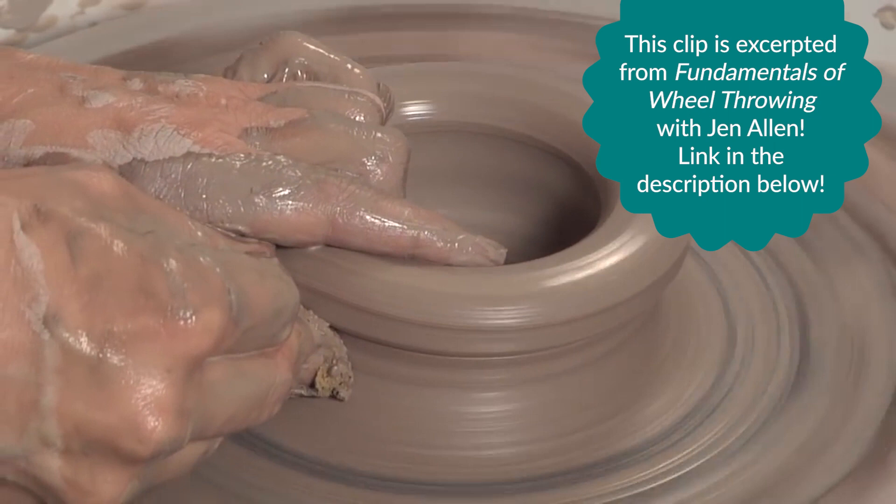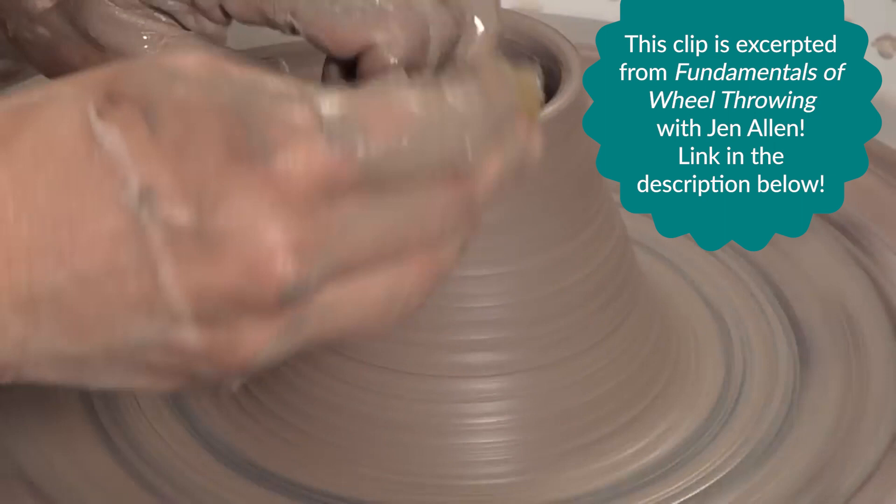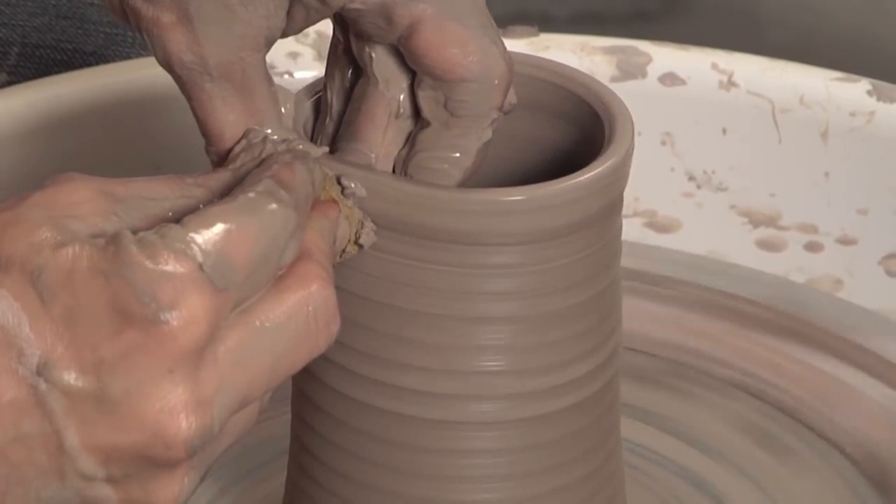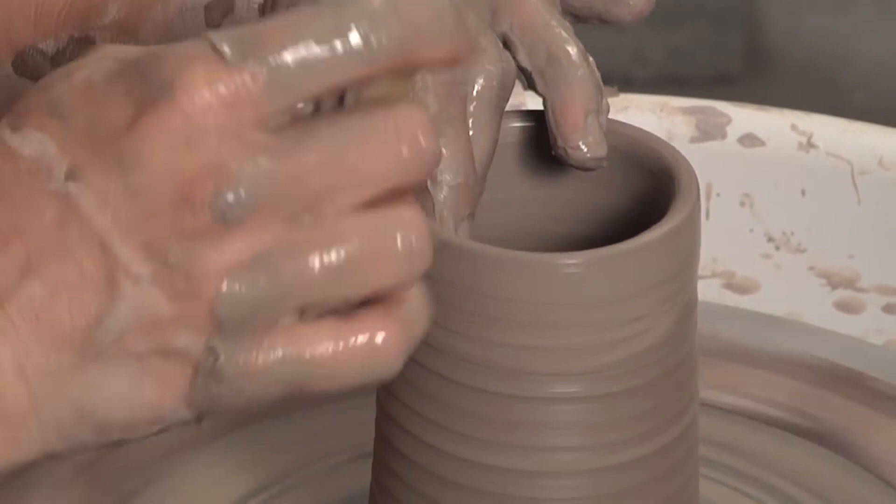Whenever you're throwing a bottle, you want to make sure you start it off just like a cylinder — this volcano shape. I'm going to make my second pull. Stop just shy of the rim, compress the rim, either with your finger or with your sponge.